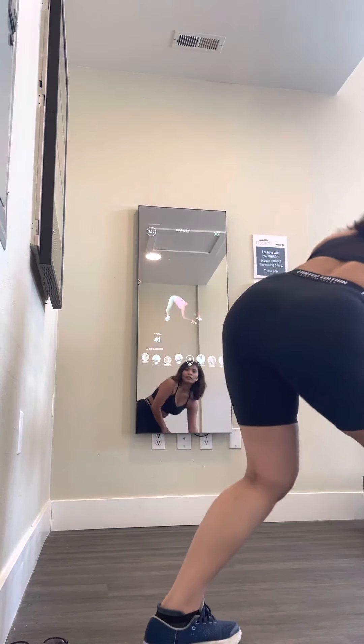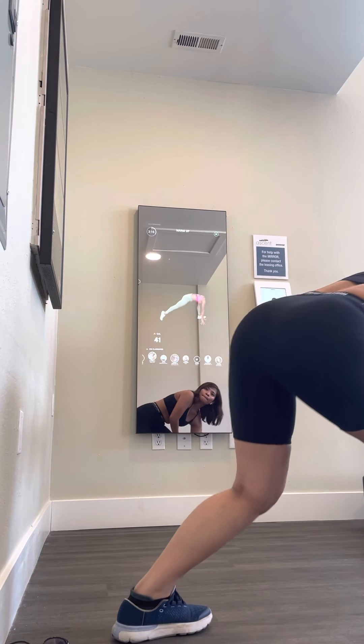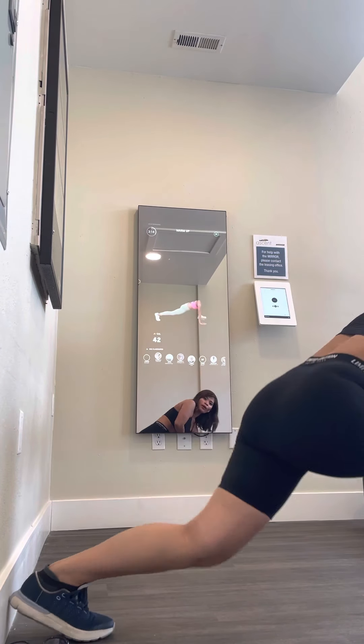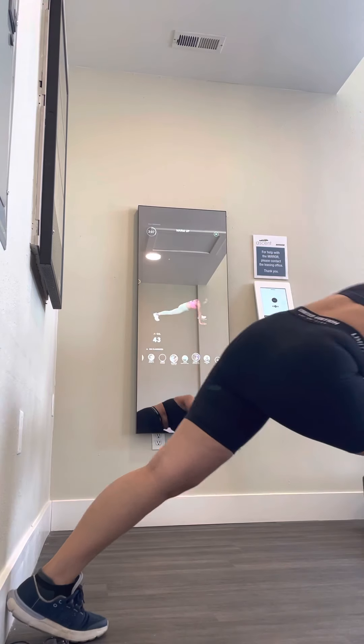Hold that leg up there for a moment, right in the arms. Turn those toes — push out. Because we need that to work the other way. Low back: forward, and back, back, back. Forward. And back, back, back. Two more — forward. Back.